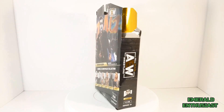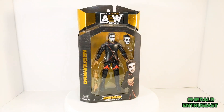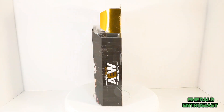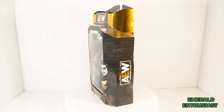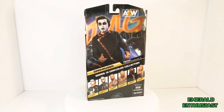What's up wrestling fans, it's the Emerald Enthusiast coming at you with another action figure review. This time I'm taking a look at the Jazzwares AEW Unrivaled Series 13 action figure of the very nice and very evil Dan Hausen.